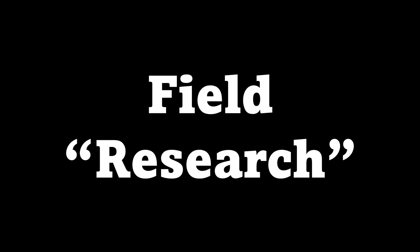But first things first, let's conduct some research. Ladies and gentlemen, it's field day today, because if we want to build a better duck, we first have to get some intel on our suspect.